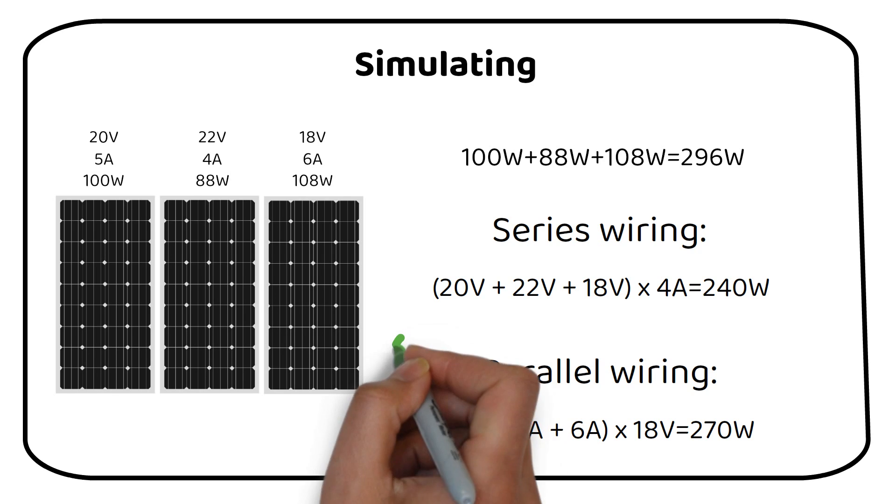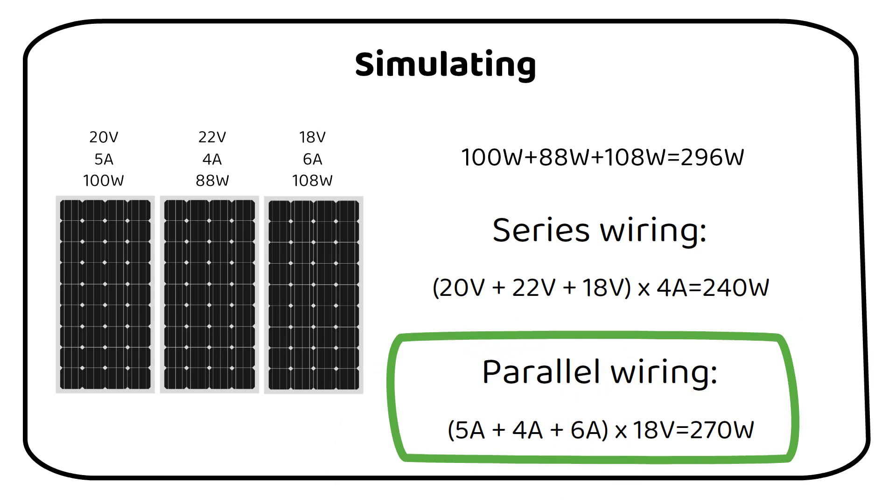We can see that wiring in parallel is the best option. Keep in mind that when wiring in parallel the current increases, so you need a thicker wire. If you have several panels and want to connect them to one charge controller, try doing these calculations to see which one is best. If the voltage and current difference between panels are substantial, it's best to use multiple charge controllers.